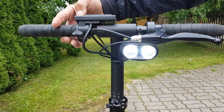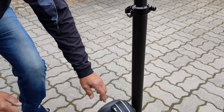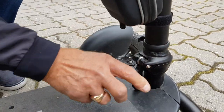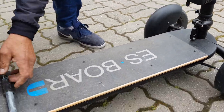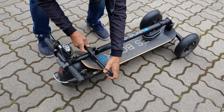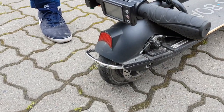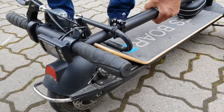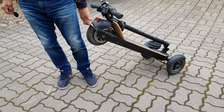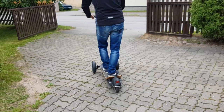There is also a headlight. And there is also a custom-made handlebar installed — there's a new one.